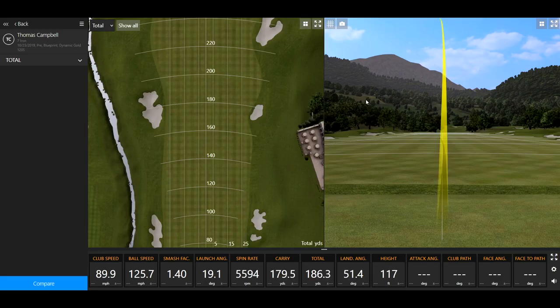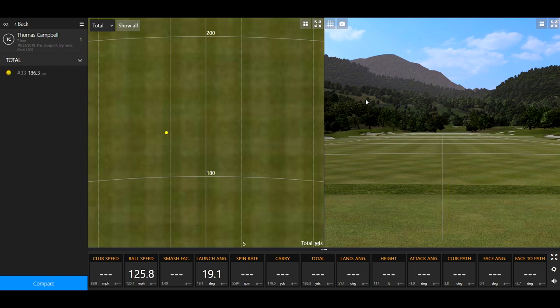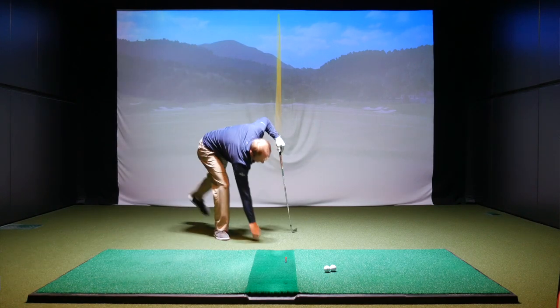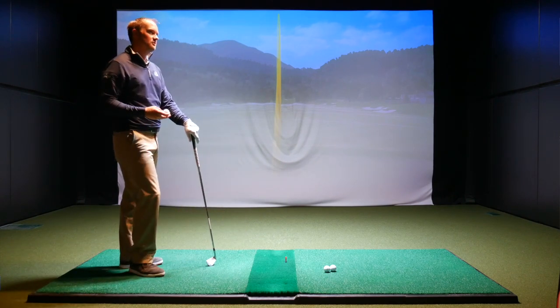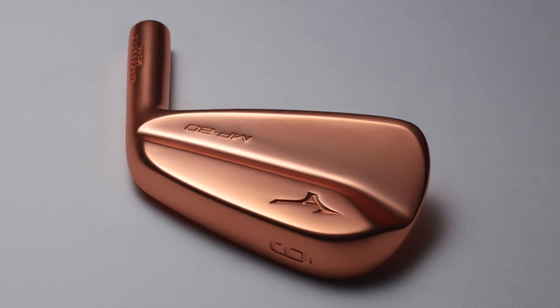Definitely felt a little bit firmer off the face. With the Blueprint, it's just got a slightly more clunkier sound to it. With the Mizuno, it's a slightly more muted sound. The big difference for Mizuno has been that copper plating underneath the satin chrome finish with the MP20s — they went back to that after years of not doing it. In the 90s, some of their most famous models had that copper layer, and they brought it back this year with great feedback.